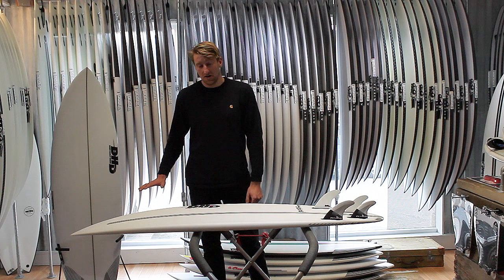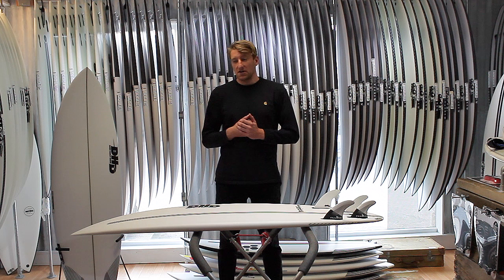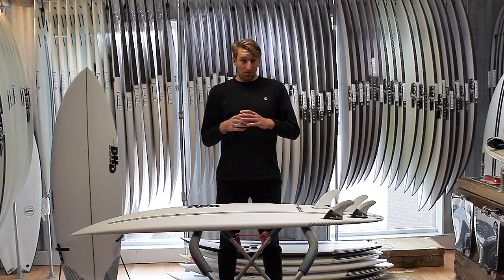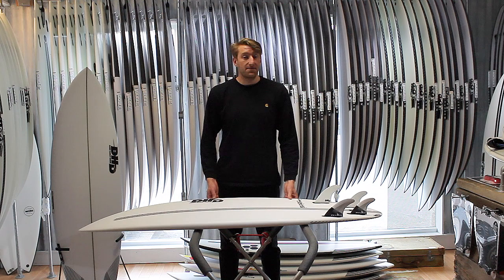You can get them moving in real small weak waves, but having that drawn-in refined tail means that if you do get it in a wave that stands up, or a bigger more hollow wave, they're going to give you that hold and that performance in the pocket. This board covers a lot of mileage — you can take them out in one-foot sloppy surf, or take them to Indo and surf pumping barrels on them. They're a really versatile little model.